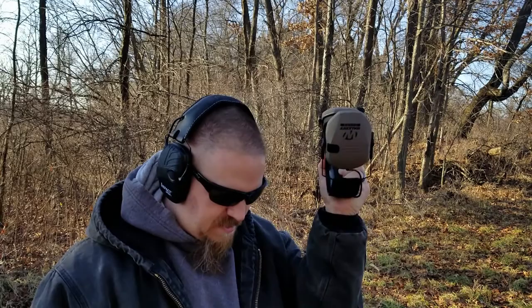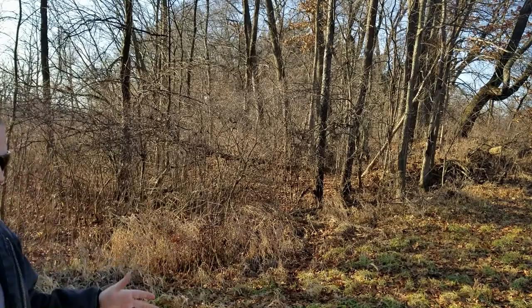Okay, here we are out at the range. Got the Howard Lights on, got the Walkers. Both have batteries, as you saw earlier when I opened them. I've had them both on out here walking around in the leaves. The Walkers seem a little bit slow transferring sound to the speakers — there's a slight delay. The Howard Lights, when I'm stepping on something I'm hearing it immediately. So I'm going to do five shots with the Howard Lights and five with the Walkers, running CCI Velocitors for the .22 — I want something fast and as loud as it can be for a .22.